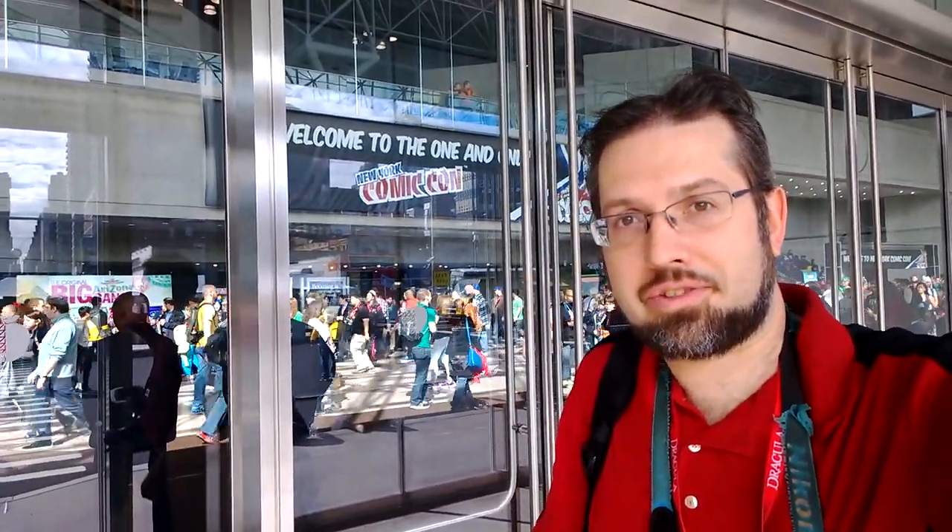Hey there, this is Adam Lane from Pocketnow, and I'm going to find out what kind of mobile technology is going on at Comic-Con in New York. Let's check it out.